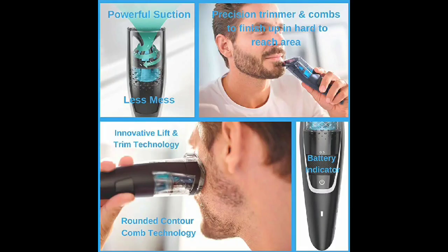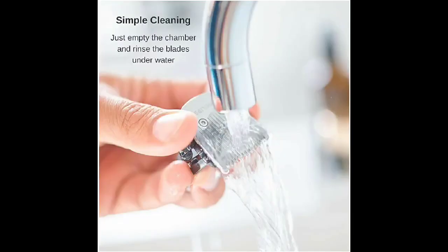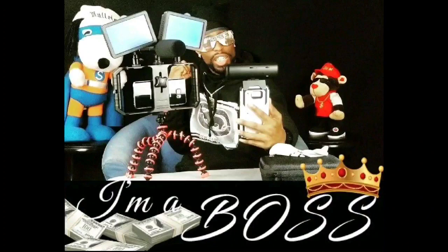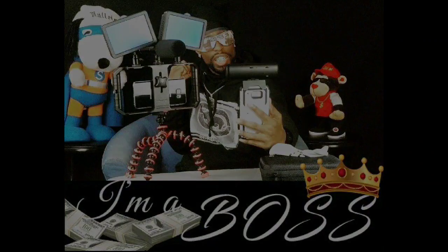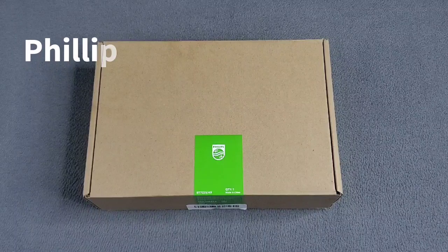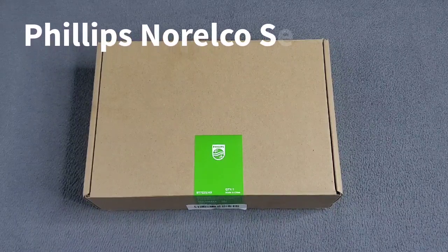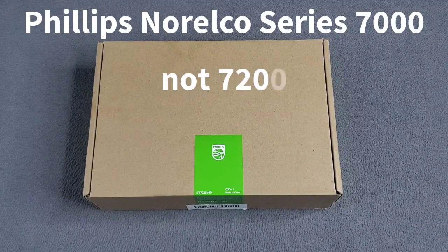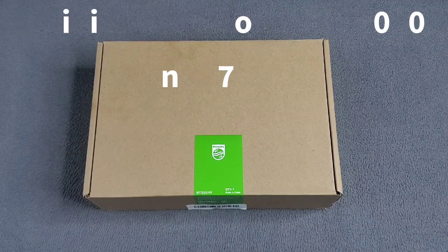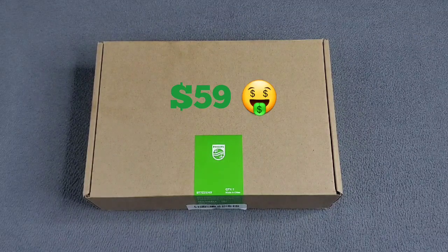This is your Cuddy Slick, and I'm here with another cool video. Today we're going to be taking a quick look at cracking open the Philips Norelco Series 7200 Beard Trimmer with a Vacuum. This product right here you can get on Amazon.com for $58.99, so you're looking at $59. Now let's get straight into it.